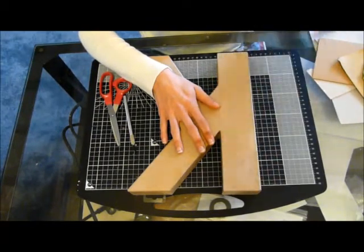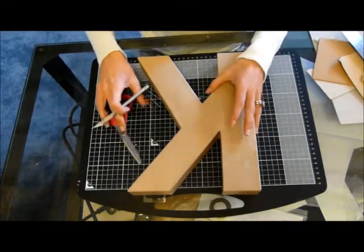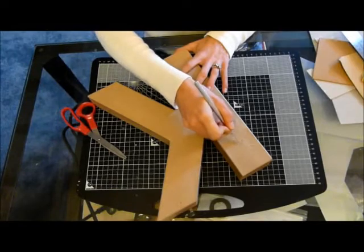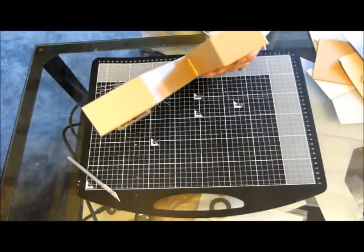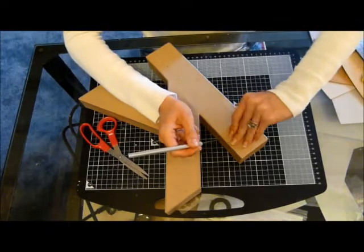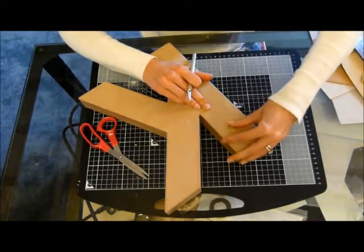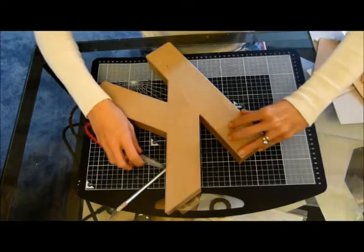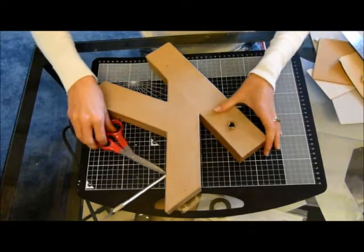Let's make a start. The first thing we need to do is remove the front. I can't remember whether I went with my knife or scissors last time, so let's try and find out. What we need to do is cut a hole in the front so we can get the scissors in and cut around it. This isn't very neat, and you want to be careful not to cut your fingers off. This is actually really, really thick.